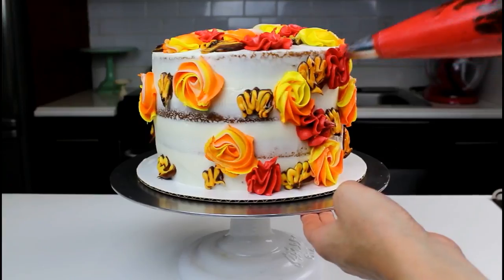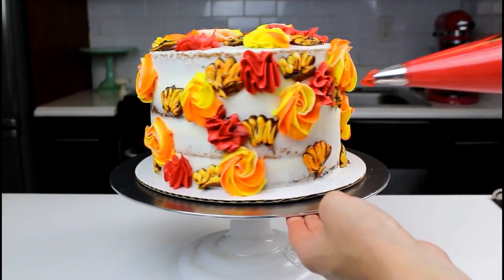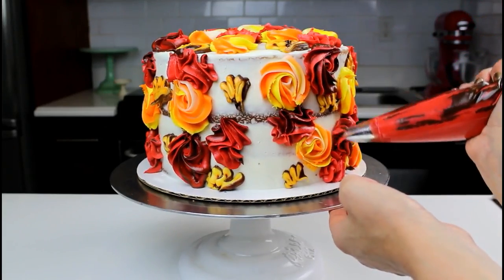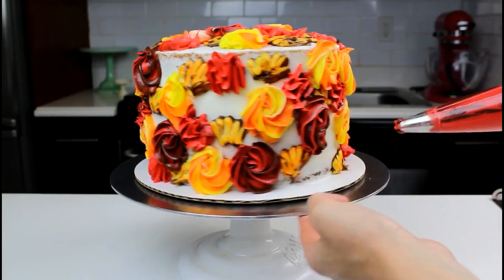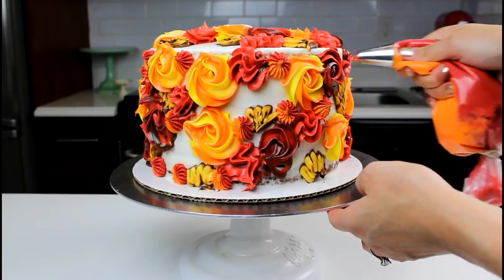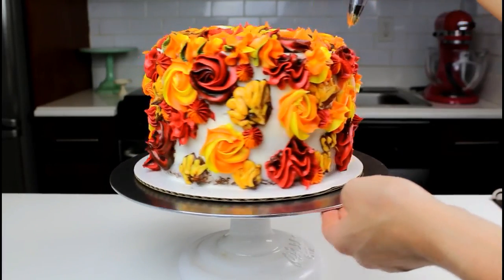Then, with either a Wilton 1M or a Wilton 2D, pipe some squiggles using one of your vibrant frostings. Fill in with some additional buttercream rosettes in a different color and also using a French pastry tip. Repeat this pattern until there are no more empty spaces.